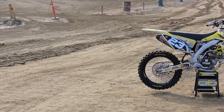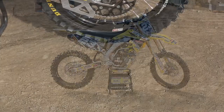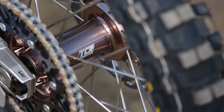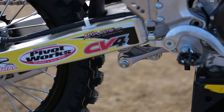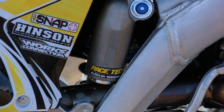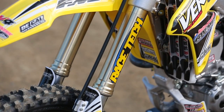It's also got a Hinson clutch in it, which helps the performance of the clutch and also the reliability. It's got TCR wheels with anodized stock hubs, a 270mm MotoMaster rotor in the front, and a Flame rear disc from MotoMaster. Racetech has also completely revalved the suspension. They're going to work with Jeff a little bit today and get it set up just right for him so he's perfectly happy with it.